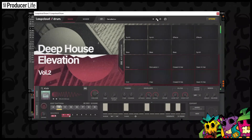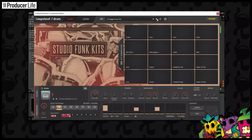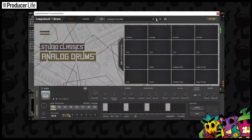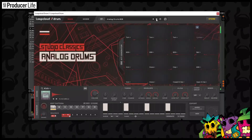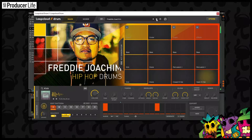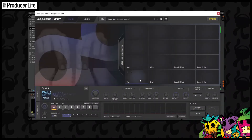Straight out of the box, there are some really good things to work with here. As you can see, the drum machine has plenty of controls to sequence out a drum beat, so let's try making a pattern from scratch now — just something simple. A simple 4-4 beat will do.